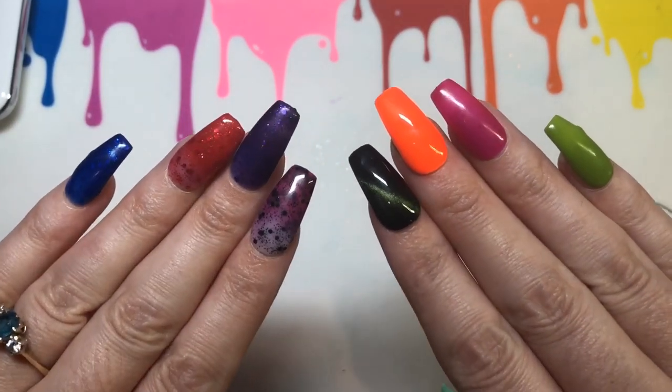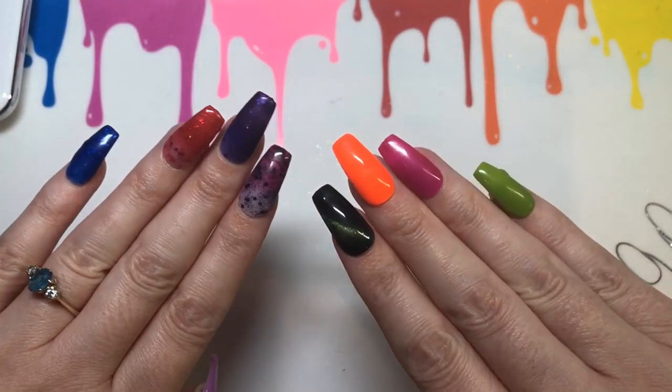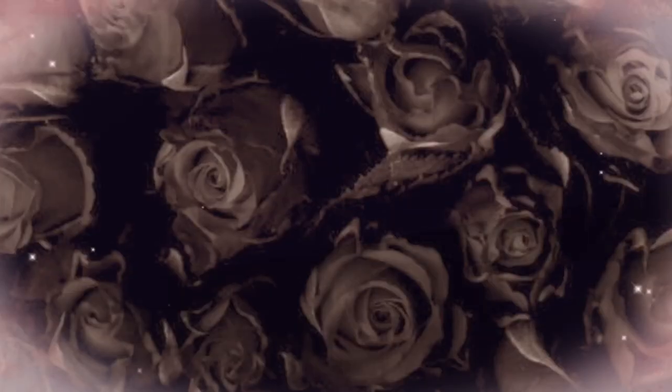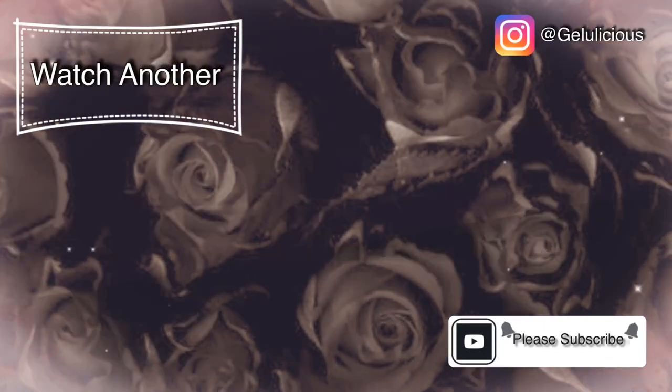Here they all are together - I think they've got a gorgeous variety and gorgeous collection. They are a bit more on the sheer side so you do need to build up layers. If you don't like putting on a load of layers, maybe this isn't the brand for you. But thank you for watching, and thank you to Ailee for sending me the products. Until next time, jelly babes, take care, bye!